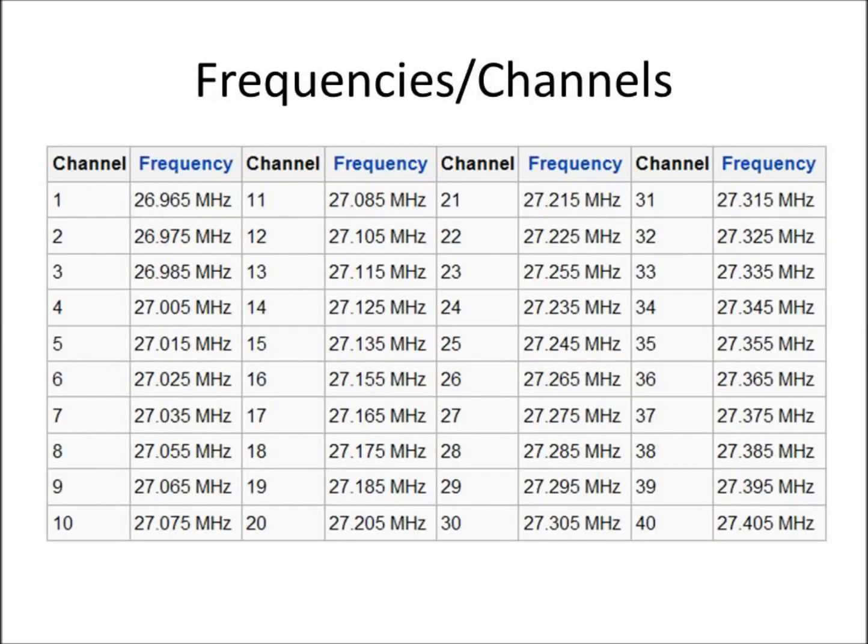Here's a list of the frequencies. Channel 1 starts at 26.965 megahertz and spans 40 channels up to 27.405 megahertz. During their peak use in the 1970s and early 80s, channel 9 became known as a public safety channel for calling police officers if you're in distress. A lot of commercial truck drivers and trucking companies operate on channel 19, and that's still the case today, so you're going to find most of your traffic around channel 19. I'm not sure if municipalities are still monitoring channel 9 as an emergency channel.